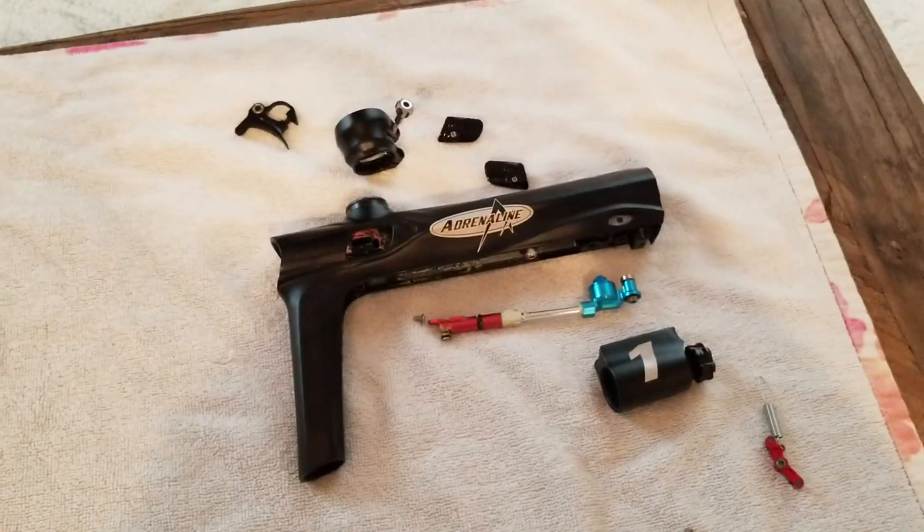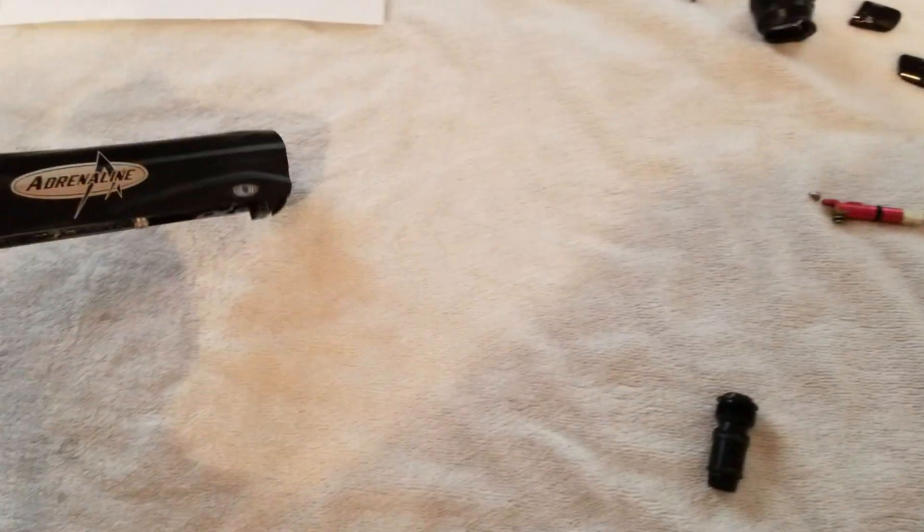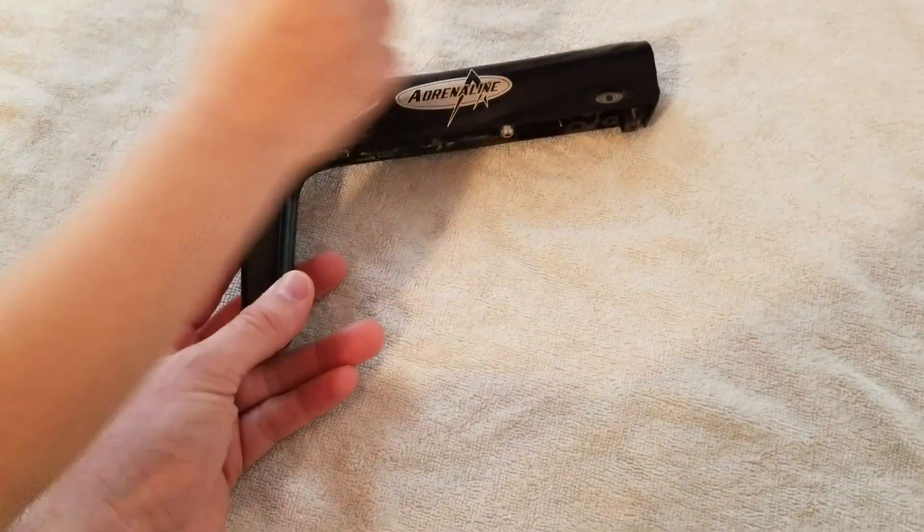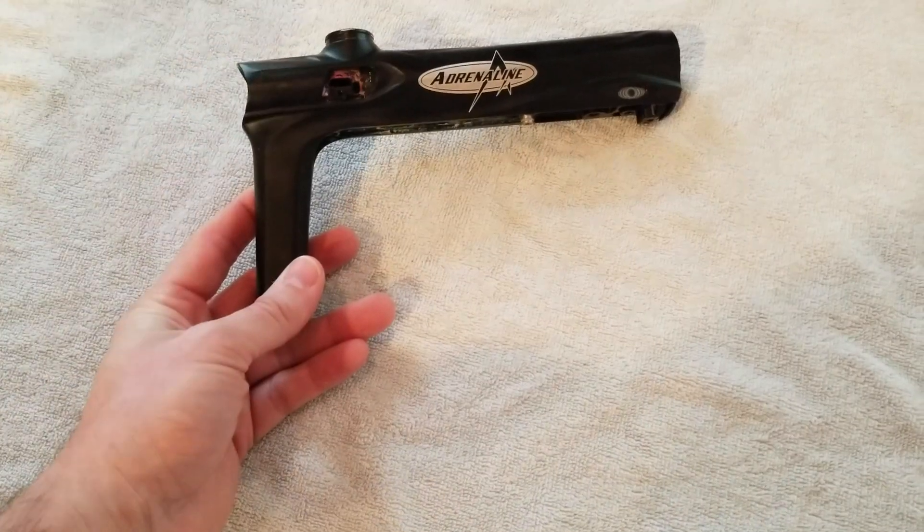Next is the body. Obviously the body itself is one of the core items that we're changing. It's pretty radical — I'm excited for you to see it. That's about all I'm going to say about that. So that's a replace.